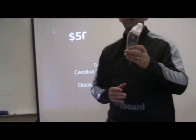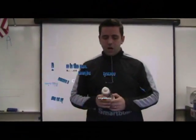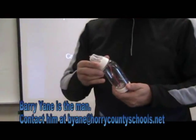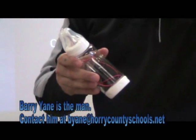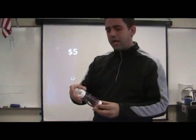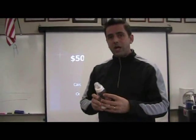You might be wondering why I have a baby bottle. Mr. Barry Yane, who's from Ocean Bay Middle School, constructed this device. I got the parts and the schematics, and Mr. Yane went to town with this and made this infrared light pen. These parts can be found at Radio Shack, most of them.